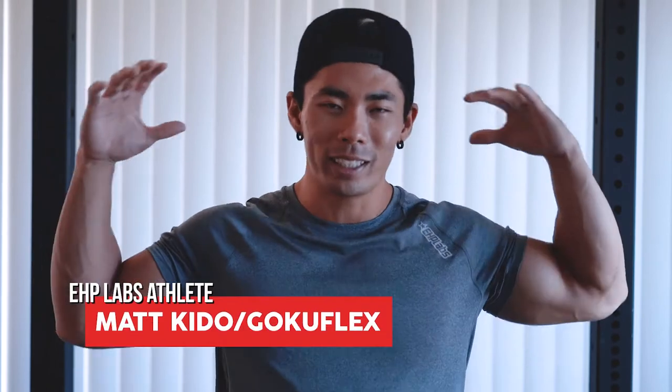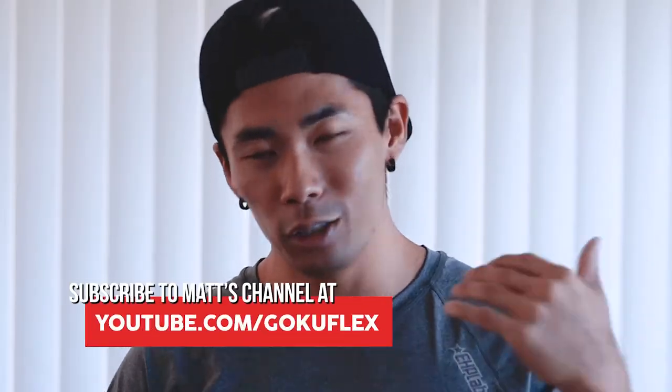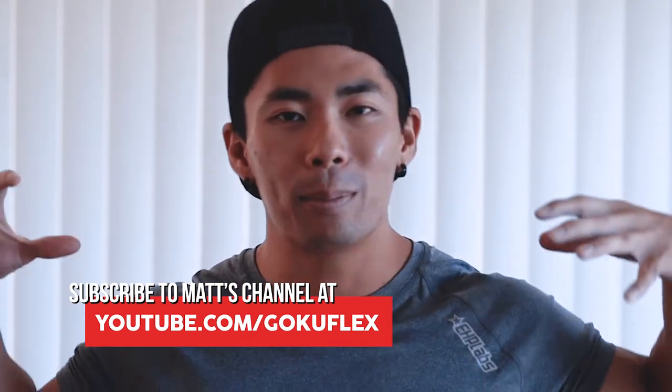What's up UHV Labs, Goku Flex here. In today's video we're going to be talking about how to strengthen your core, get them strong abs, that strong base without doing any direct ab work — so no sit-ups, none of that. Let's get into it.